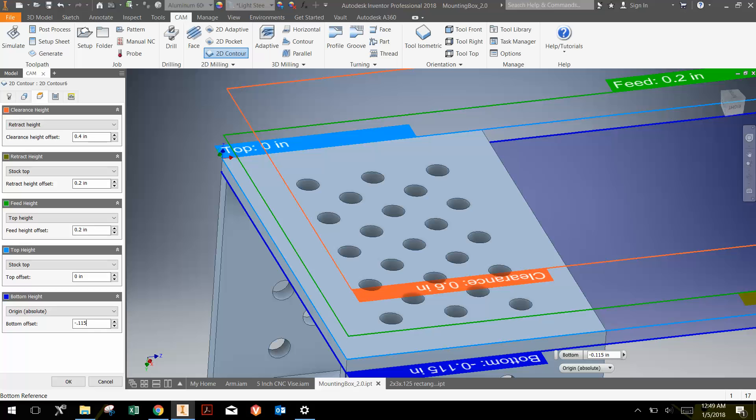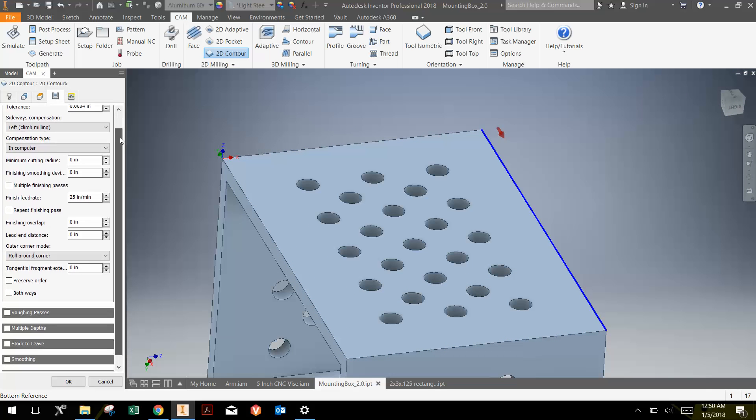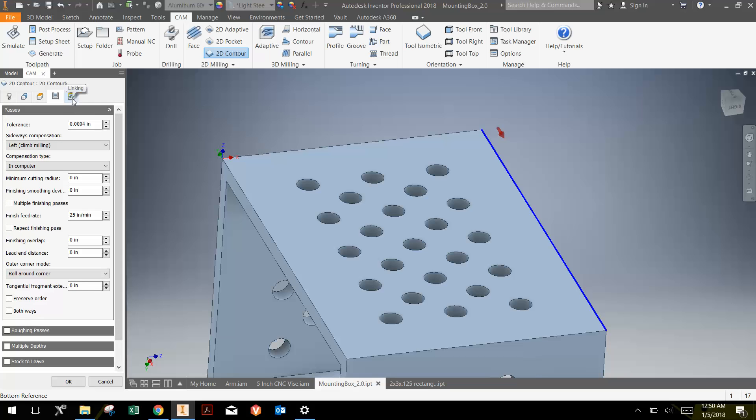Negative one-eighth is negative 0.125, so I'm leaving ten thousandths of an inch, which should be a reasonable amount. That's sometimes hard to judge — you don't want to leave it too thick because it takes a lot of time to cut out by hand, but if it's too thin it just falls apart. So I'll leave ten thousandths of an inch. For Passes, we can do this in a single pass because we're cutting with a quarter-inch end mill going less than an eighth of an inch deep. When using a full-width cut, I limit depth to about the radius of the bit — the radius of a quarter-inch end mill is an eighth of an inch, and we're cutting less than that, so we're safe.